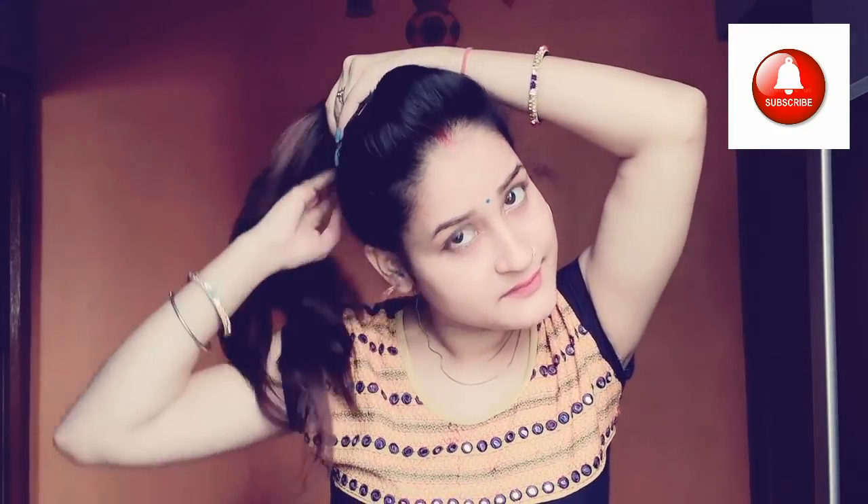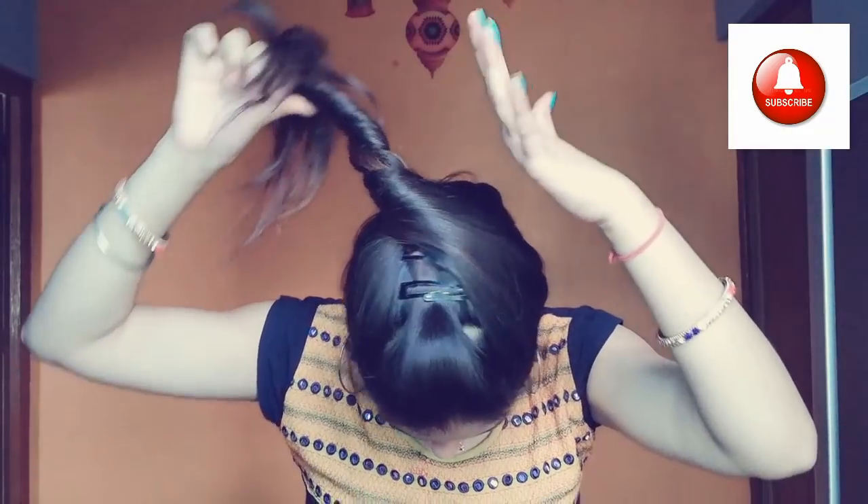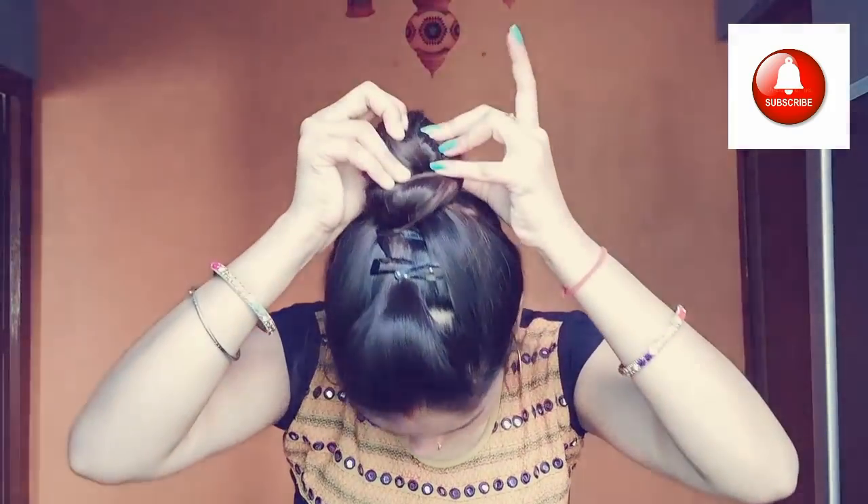For the fifth and last hairstyle, I created puffs with no rubber band. I thought I would make a bun like this — you have to hold it with your hand and wrap it with the other hand, wrapping around three to four fingers. It is very easy, and no clutch or rubber band is needed.